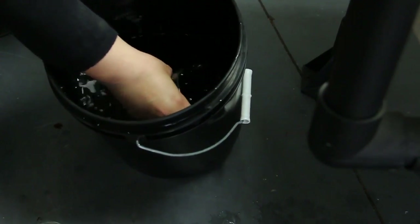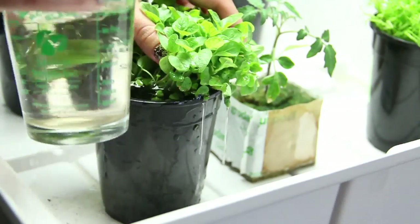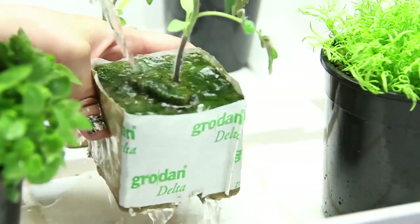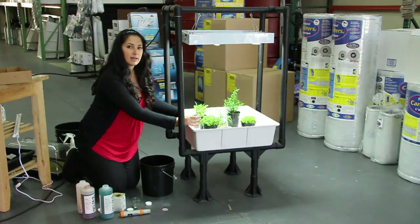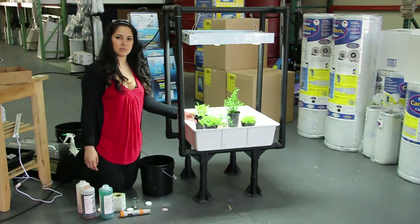Just grab a cup full and start feeding each plant. A cup should be more than enough for these smaller plants — just like that, and they're going to soak it right up. This tray is convenient because it's going to catch any excess water coming out of the bottoms of each plant. Feed them every 2 to 3 days, depending on what plant you're feeding, from chili peppers to basil.